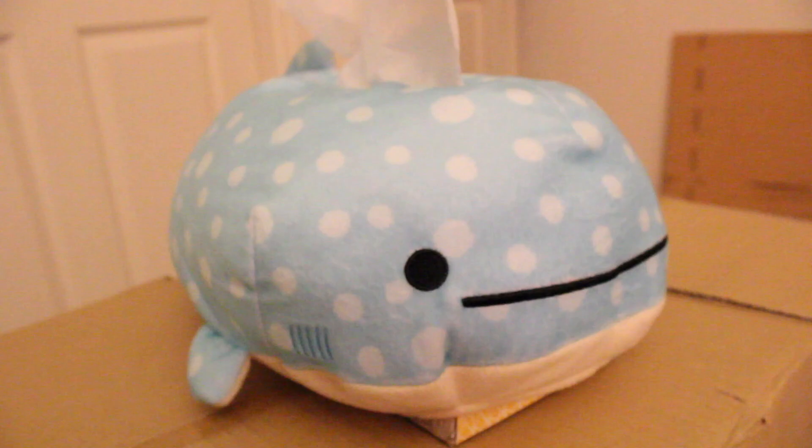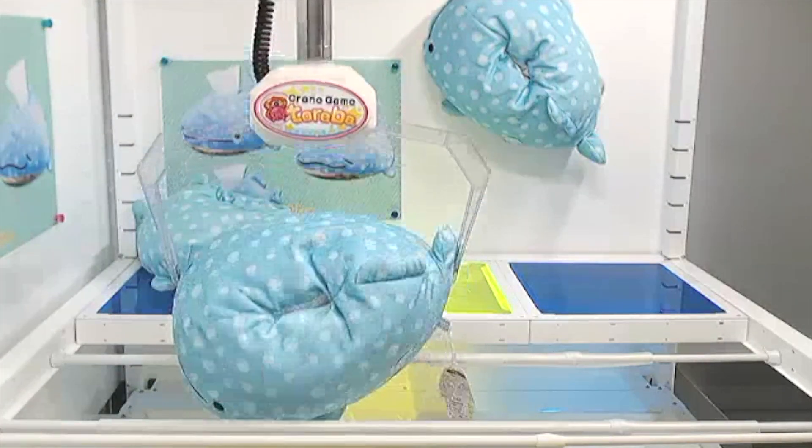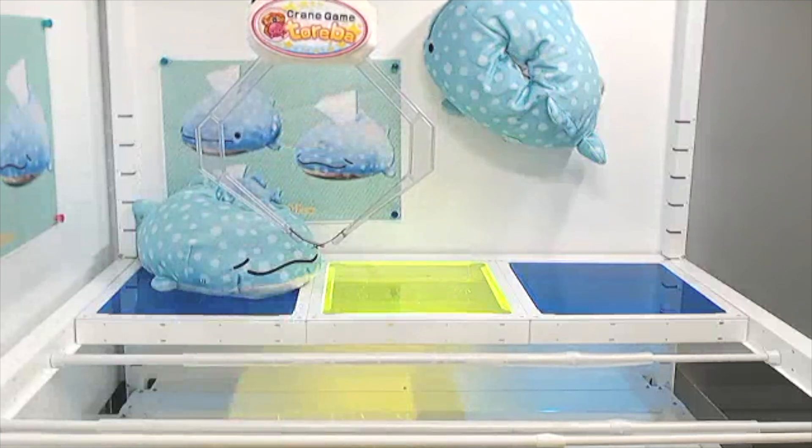Winning this thing was actually pretty simple. I saw it kind of elevated in the balance bars, and all I had to do was lift it in the back, and then it just eventually fell. That's pretty much how I got this one.